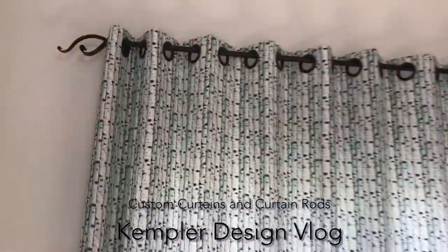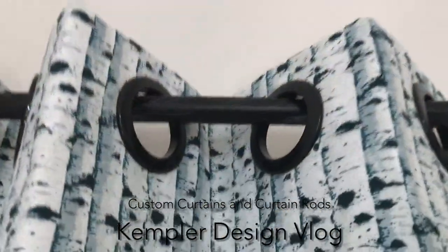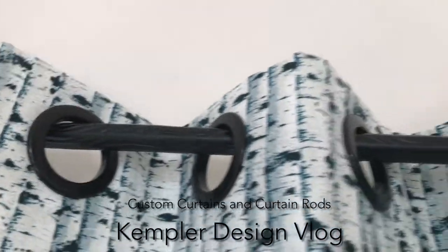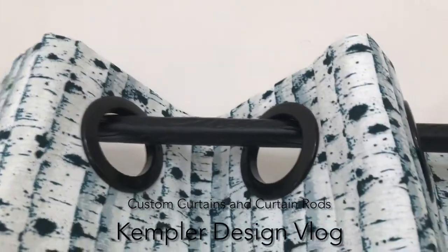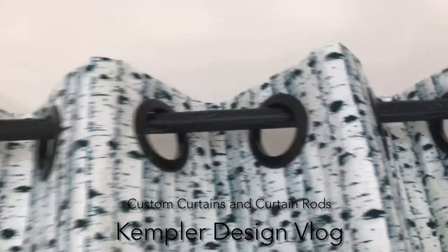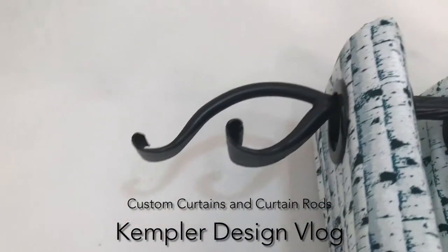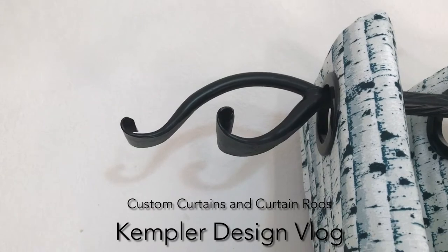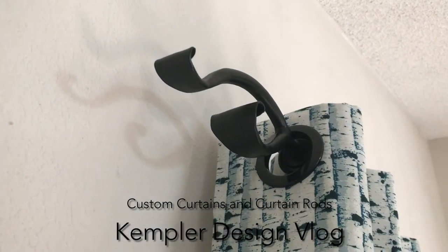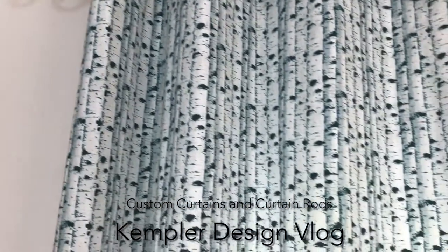Something else that is very interesting about this has to do with the rod. Typically you can have a rod that doesn't have a lot of character, but this rod is what the manufacturer calls a wood grain rod and it has character built into it. Also the finials on the end have the look of a twig, and when you're walking at it from the side it has a lot of character like a leaf, so it gives accent to what is down below.